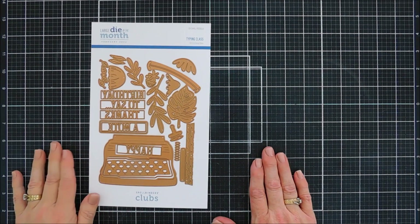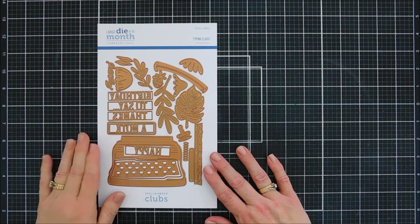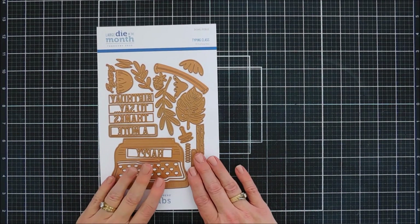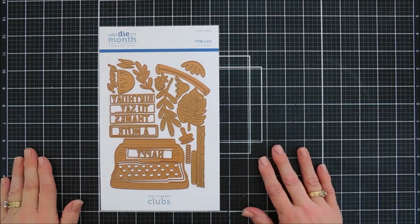Hello everyone, Tina here. I hope your day is going lovely. Thank you so much for joining me. Today we are going to create with the Spellbinders Large Die of the Month Club Kit. This is for February 2022, and it's called Typing Class.